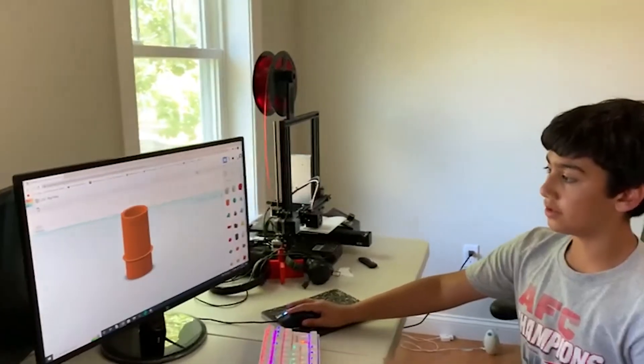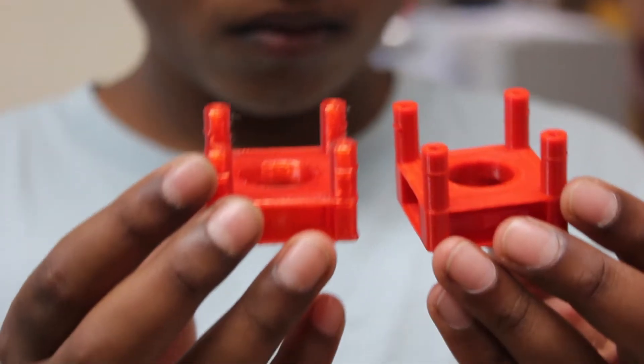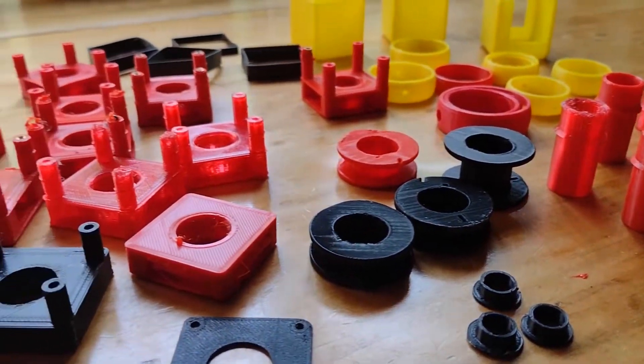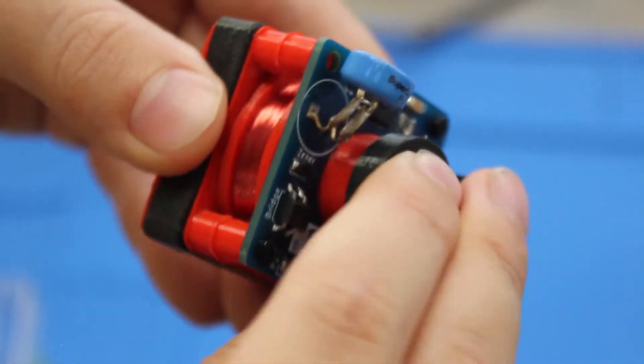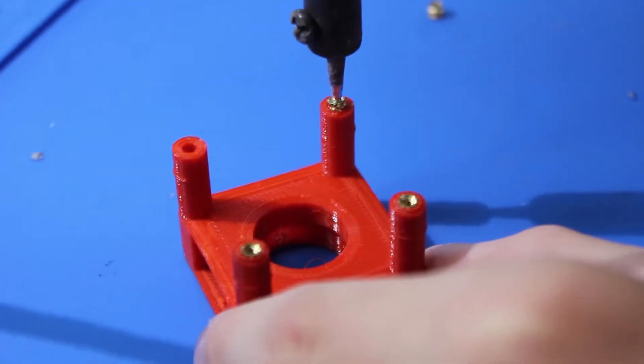This project required several components to be custom designed in 3D printing. A huge amount of iteration needed to be made to get the design just right. This project took so much 3D printing, we have about a box full of failed prints. It was a bit harder, but in the end I feel like the results were worth it to see everything come together. This project really pushed our engineering and 3D design skills.